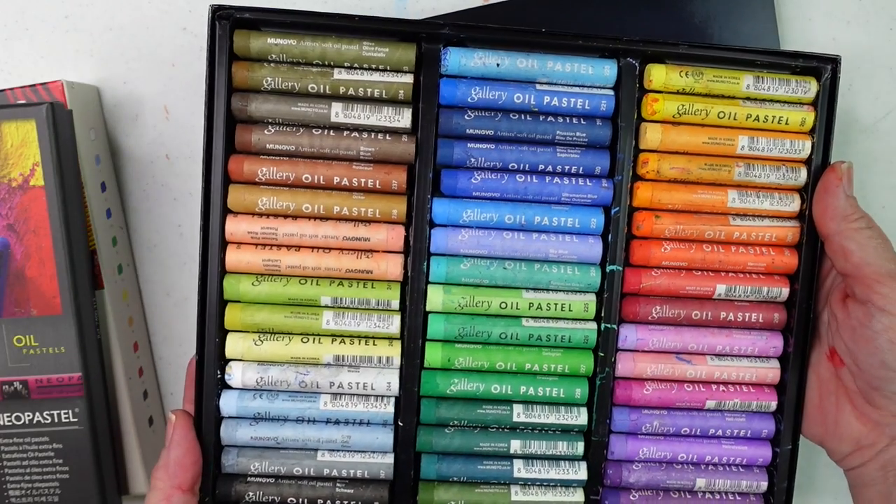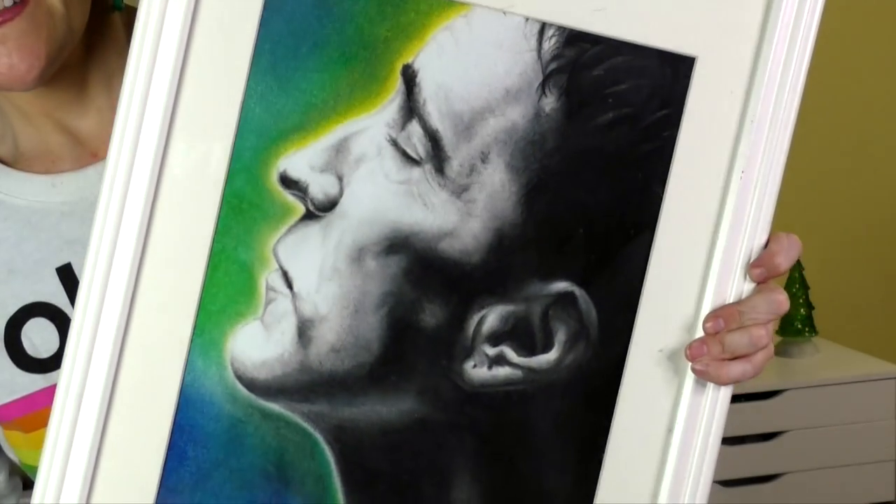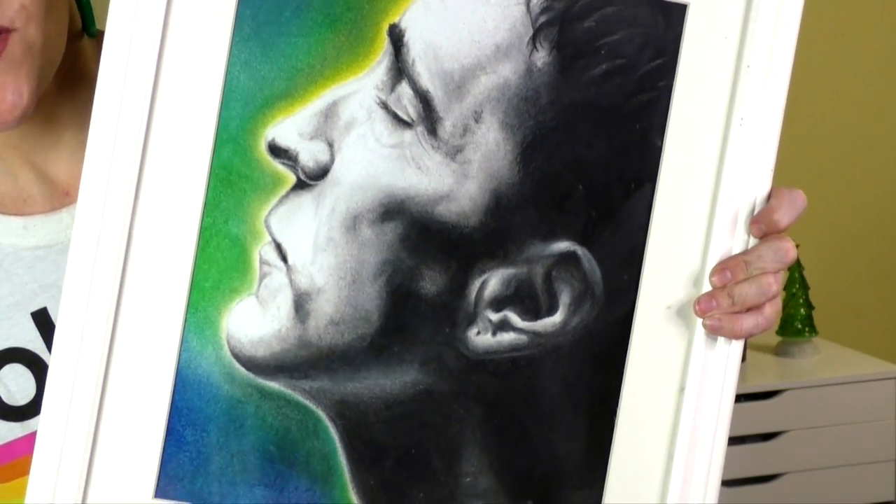For soft/chalk pastels, I'll always recommend Pan Pastels — it's like painting with pastels, very low dust. They come in sets of six and metallic sets too, and are sold open stock. For a very affordable option, the Mungyo soft pastels are little half-sticks — about $10 to $15 for 64 colors. They're small but fantastic, and I made a piece with them that shows you don't need expensive supplies to make great art.